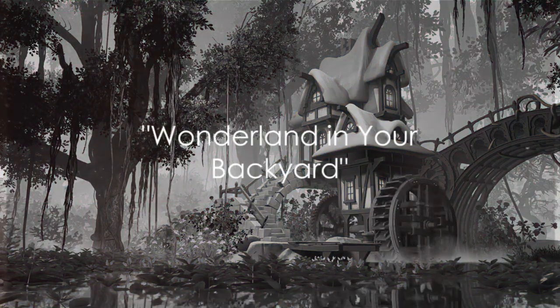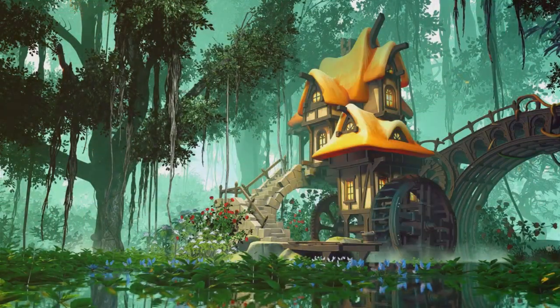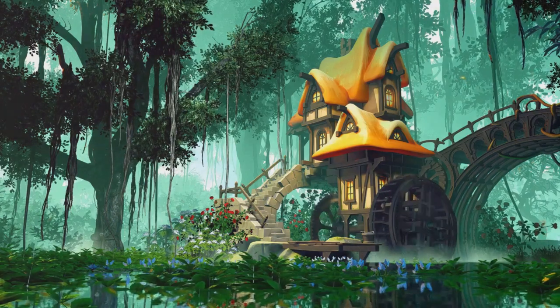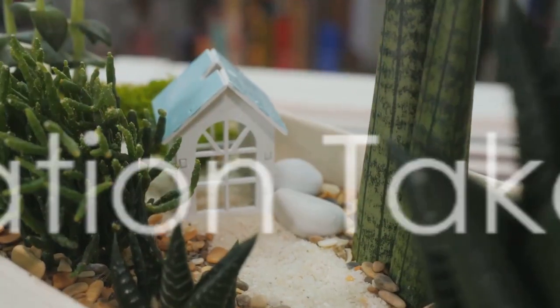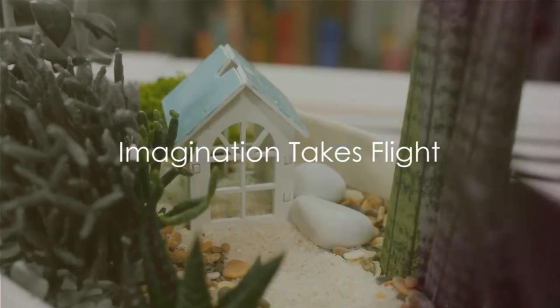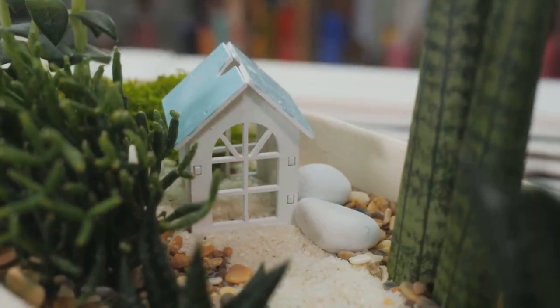Have you ever wondered how to create your own fairy garden? Picture a tiny, enchanted space nestled in your backyard. A fairy garden is this and so much more. It's a world where imagination takes flight, a charming miniature realm that can be crafted by anyone.